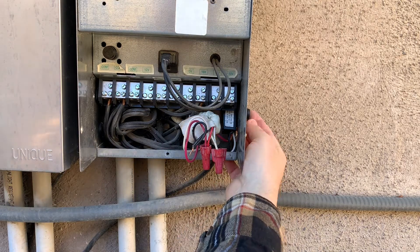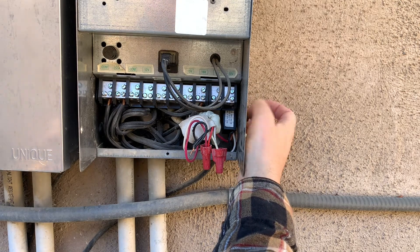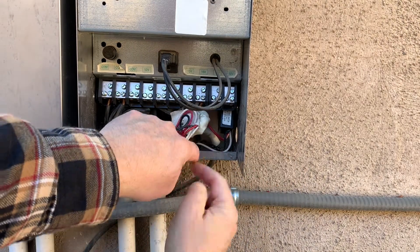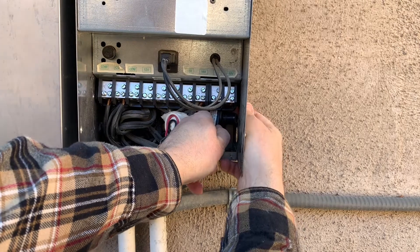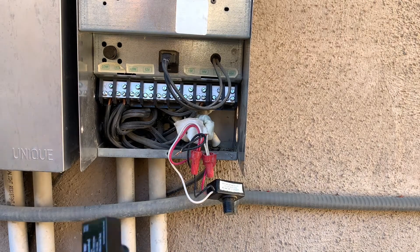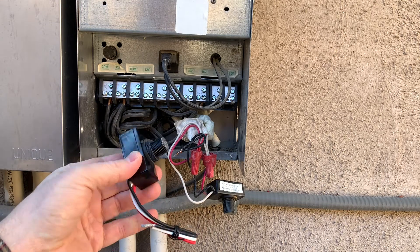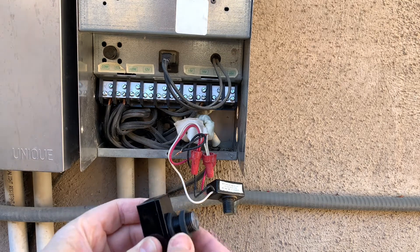I'm going to remove this switch here. There's a ring on the outside that just unscrews, and this thing should pop out. Here is my replacement switch — just like the other one. I'm not going to put it in yet; I'm going to attach the wires first before attaching it to the box. It's got a collar that holds it in and a rubber washer to keep the weather out.